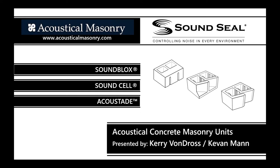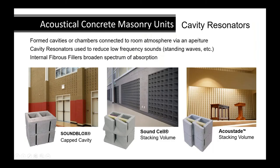Welcome everyone and let's begin. This is the acoustical concrete masonry presentation — what SoundSeal has to offer regarding concrete masonry units that are acoustical absorbers.